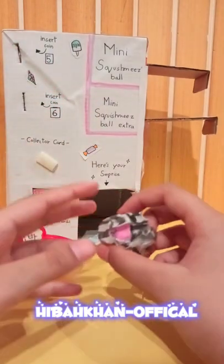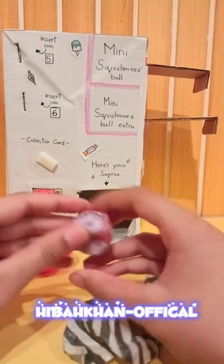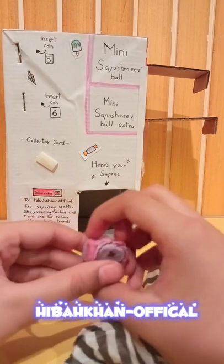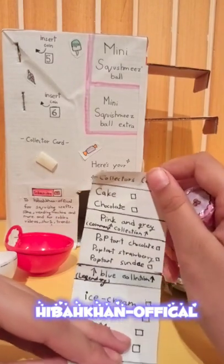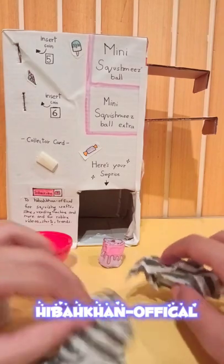We got a little mini cake and it's 3D - wow, I didn't expect a mini cake to be this 3D! Now let's see which collection it's from. It's from the pink and gray collection, so it's common. That's okay, on to the next one!